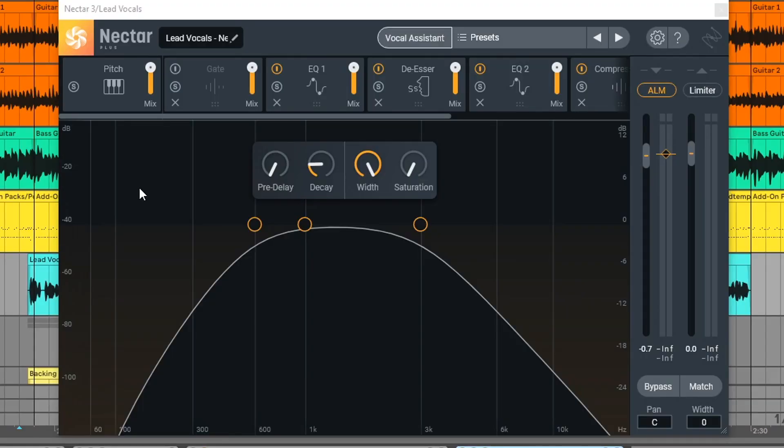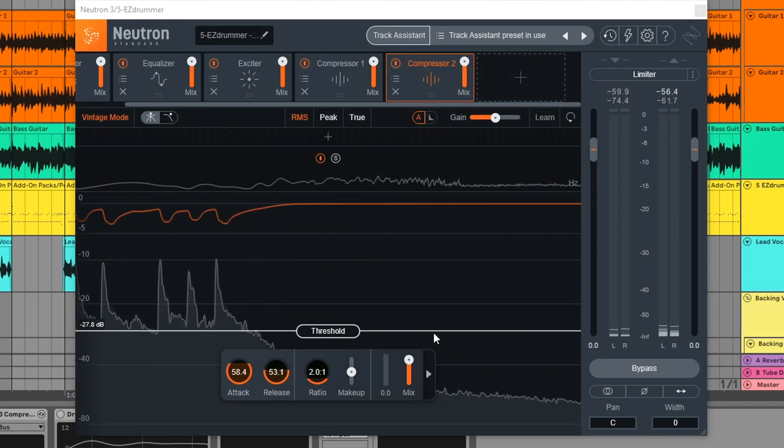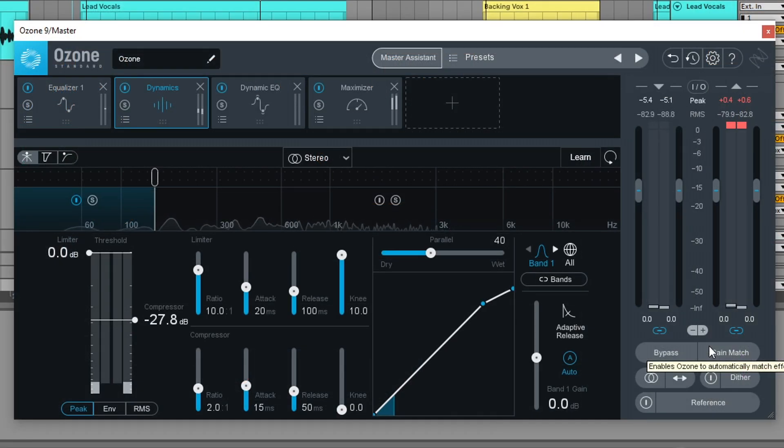If you're like me, you don't have a lot of time to spend on making music, and for me, the mixing and mastering part takes the longest. So quite often I use the iZotope plugins, as they have several smart plugins that will make mixing and mastering adjustments or recommendations for me.